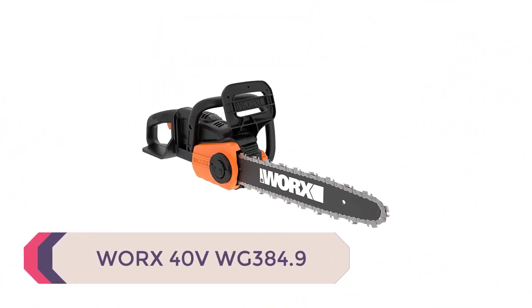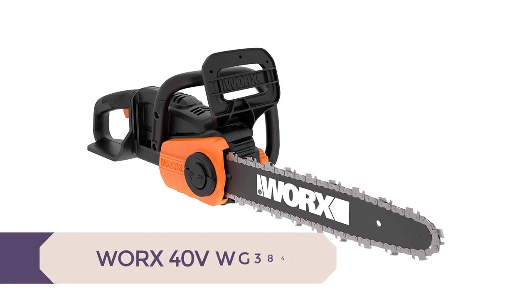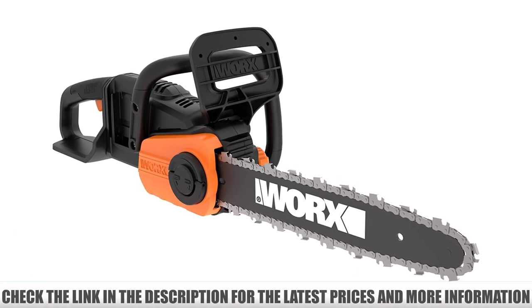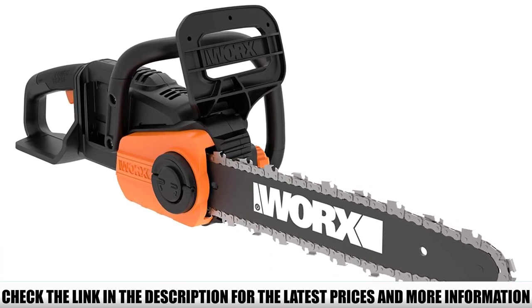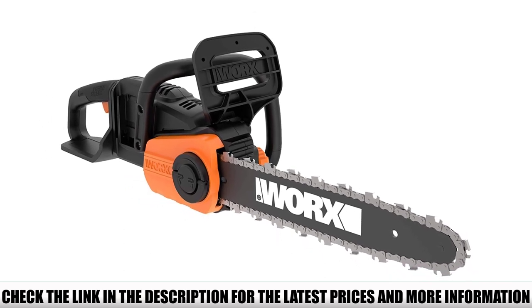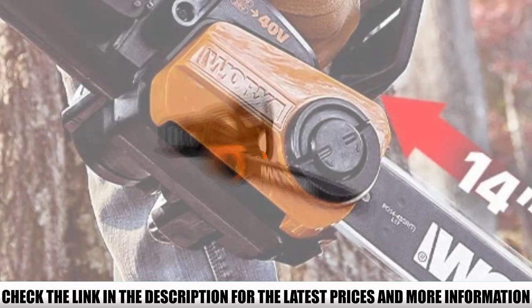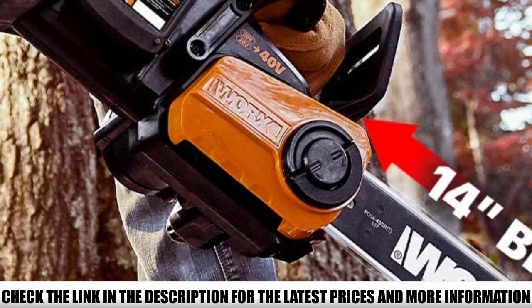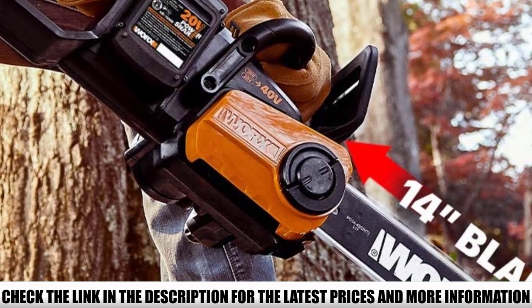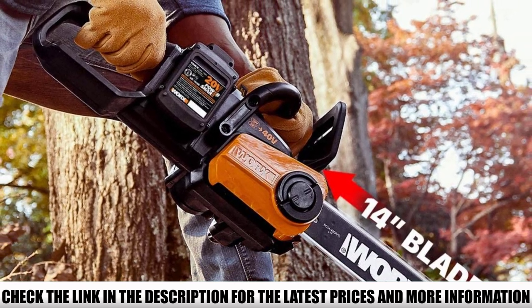Number 2: Worx 40V WG384.9 Chainsaw. The chainsaw weighs around 10 pounds with both batteries attached, making it easy to carry and handle. Enhanced protection is ensured with an upgraded chain brake handle that can be pulled to bring the chainsaw to an instant halt, making it easier to stop in case of an accidental slip. The brushless motor offers more power and speed for less battery consumption, and with a chain speed of 26 feet per second, you can cut through wood smoothly. You can attach two batteries simultaneously to ensure maximum power.